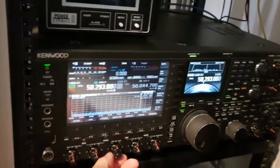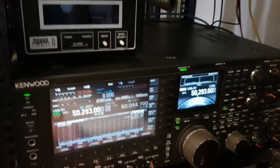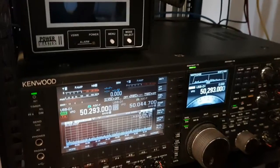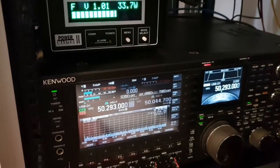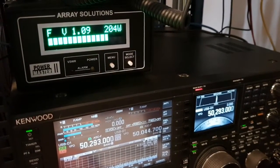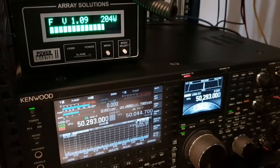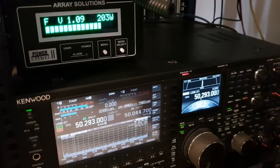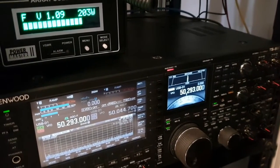I'll just set this up to transmit it in a second. It's been a while since I've used this. It should transmit right now. It should transmit for two minutes approximately, so I'll just leave it go for two minutes.